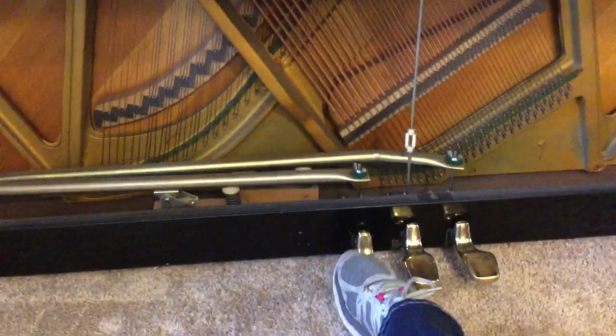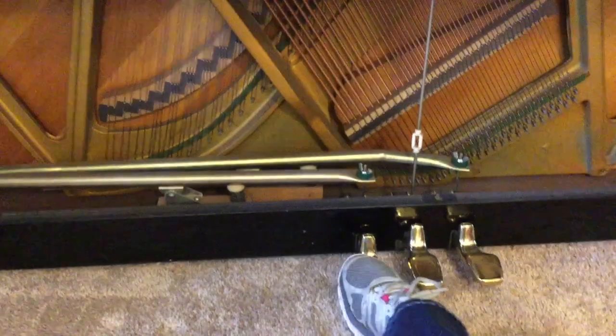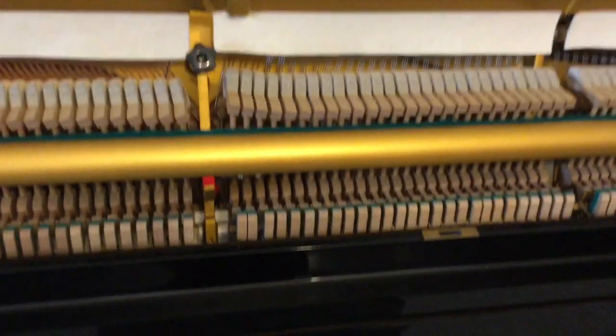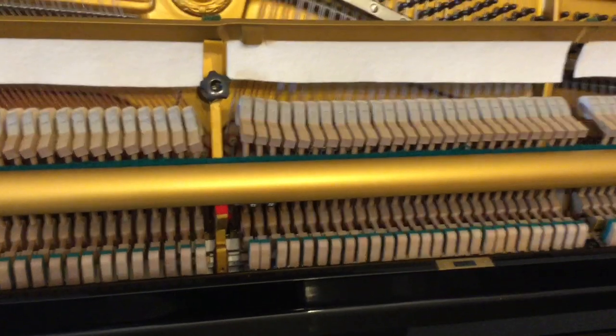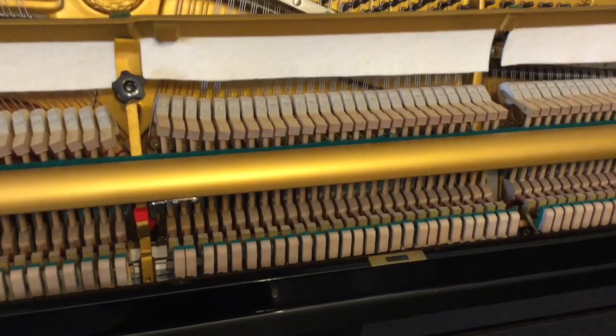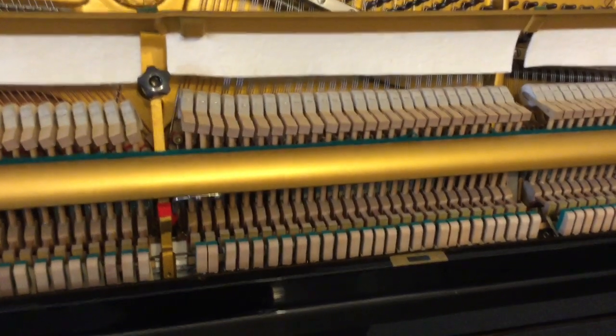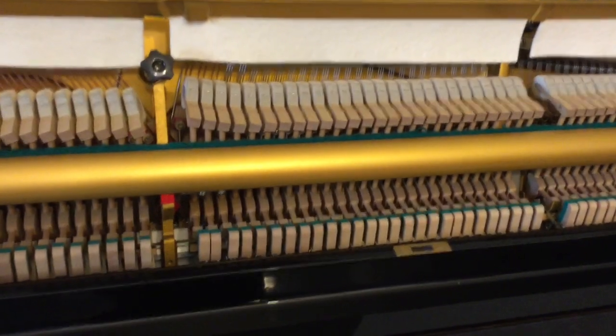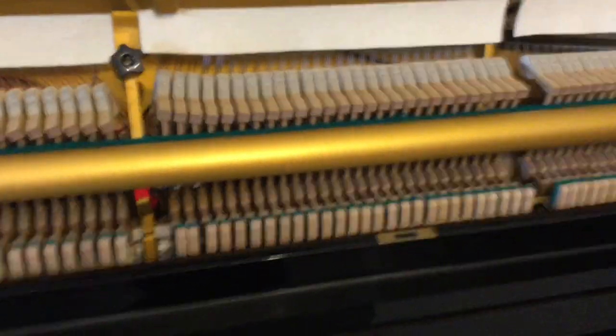Watch what happens up here. I'm gonna do the pedal on the left — some people call it the soft pedal. Watch what happens. I wonder if you can see that — look at the hammers up here. Did you see that? Did you see all the hammers move? Just from putting the pedal down. It's kind of dampening some of the strings, so it's not quite so loud. But if I want all three strings to sound, I need to get my feet off that pedal.